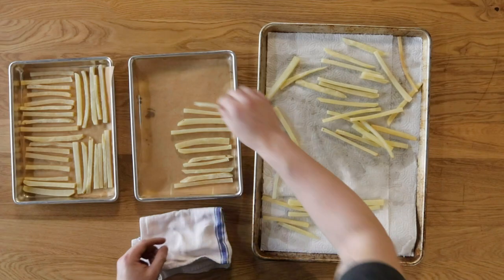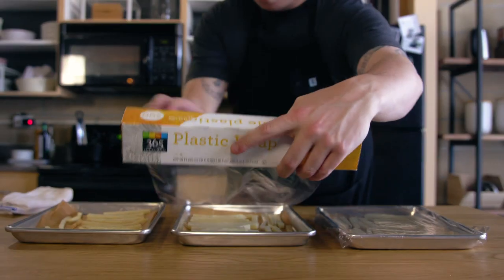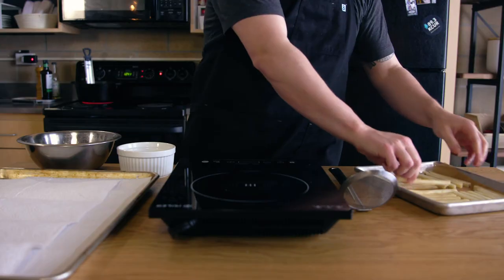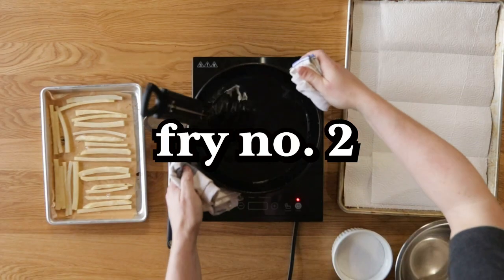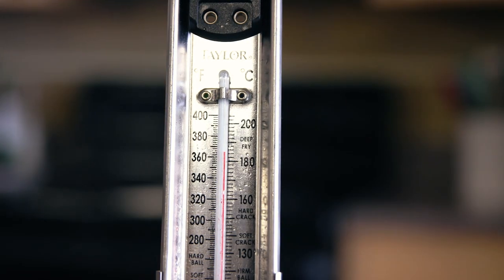Once all of the potatoes are done with their first fry, let them cool uncovered on the pan. When they are cool, wrap them in plastic and put them in your freezer for a few hours, preferably overnight. You are essentially making frozen french fries that all restaurants have at the ready. Finally, it's time for our second fry — same pot, same oil, same temperatures. 400 to drop the fries, cools down to 360, finish frying, and back up to 400 for the next batch.